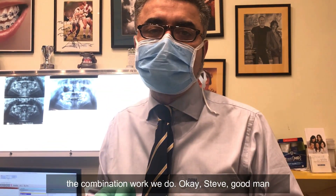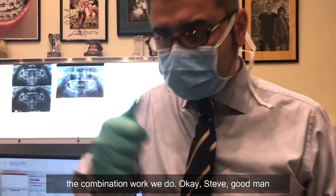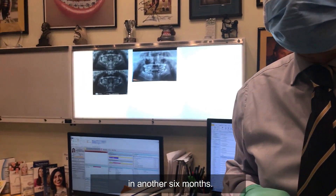Steve, good man. You keep wearing your retainer and we'll see you guys in another six months.